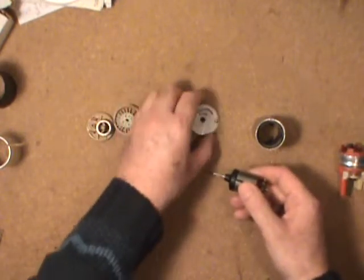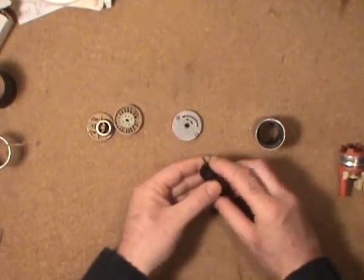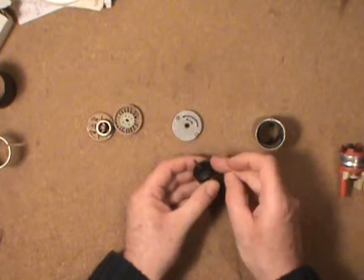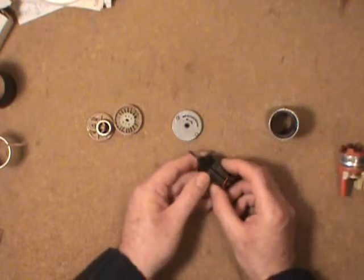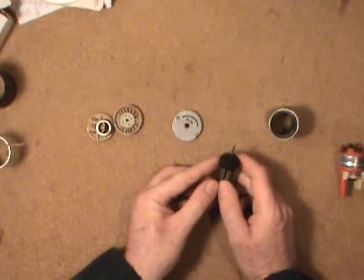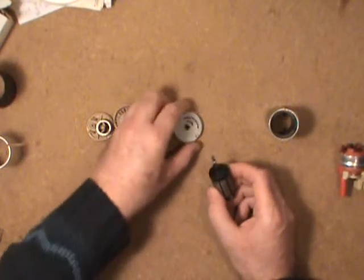With the high pressure pump, there are two drive dogs on what I'll call a plastic flinger — it directs the fuel on the outside of the armature. There are some channels in there that take the fuel through the motor, and the fuel is on its way to the outlet port at the top of the pump.